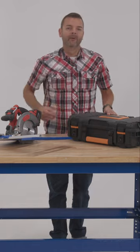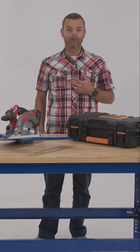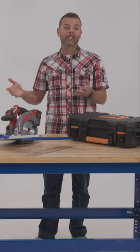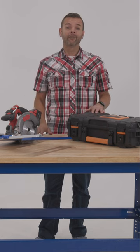Hi guys, I'm Mike. When it comes to woodworking and DIY projects, I'm definitely a weekend warrior. Sometimes I might be building some quick built-in shelves to try to keep my garage organized. Another project I might be building a nicer looking cabinet to try to add some storage and organization in our laundry room.